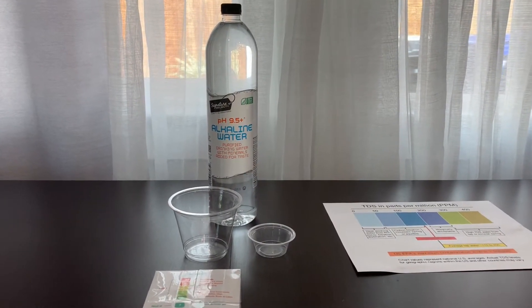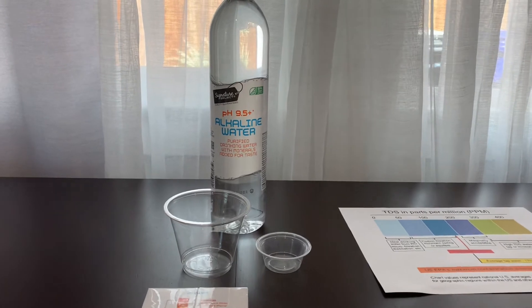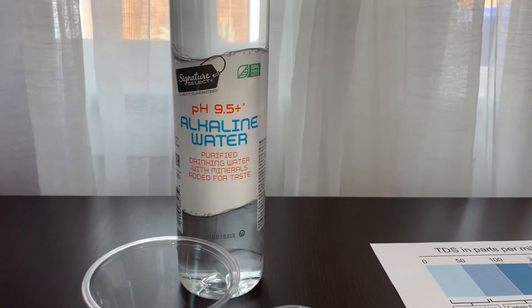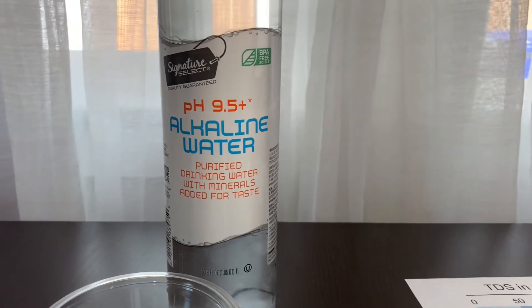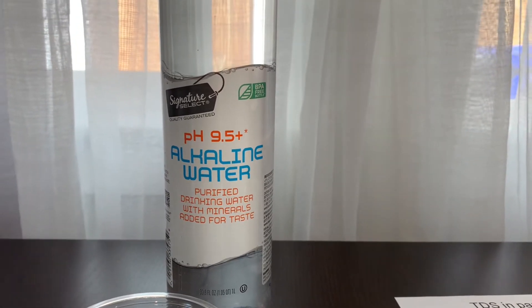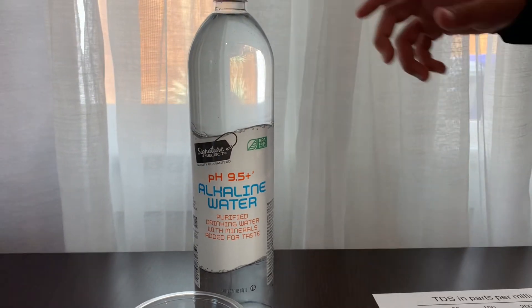This is Signature Select purified alkaline water with minerals added for taste. It's processed by electrolytes and reverse osmosis. The bottle is made from BPA-free plastic. The pH is supposed to be 9.5, and it costs $1.45.